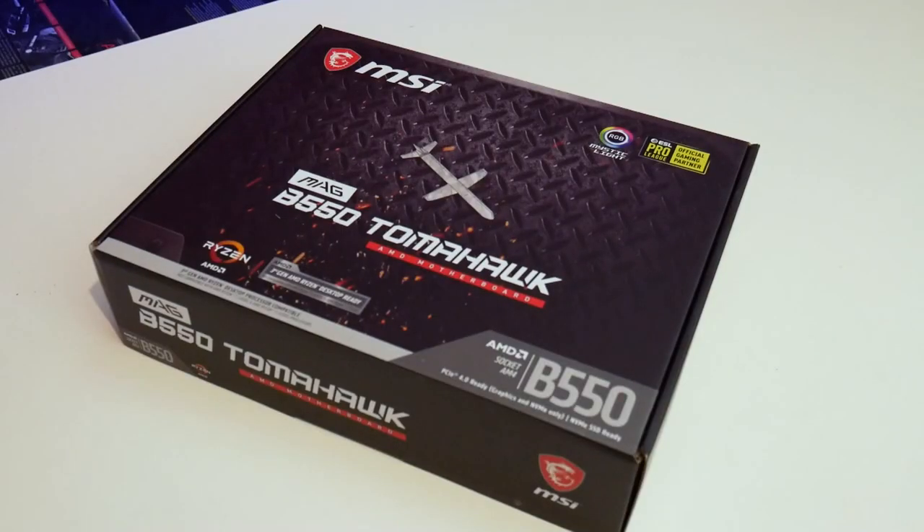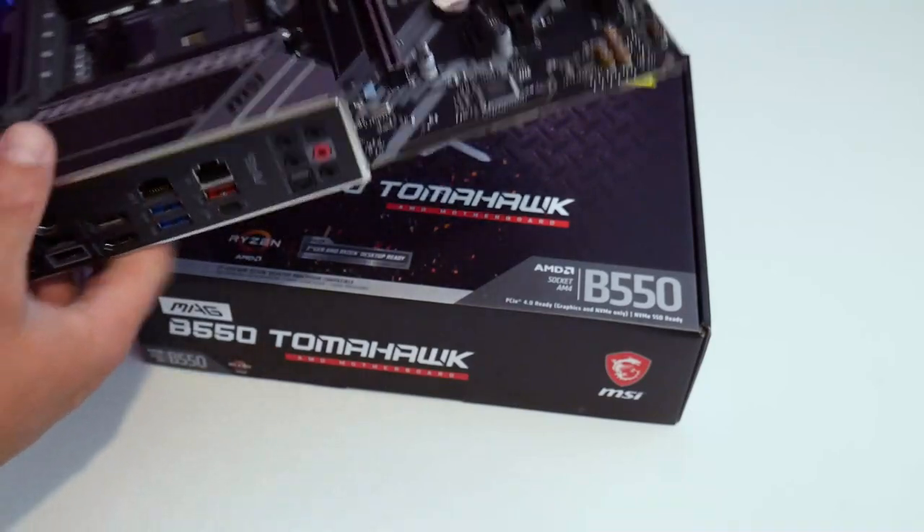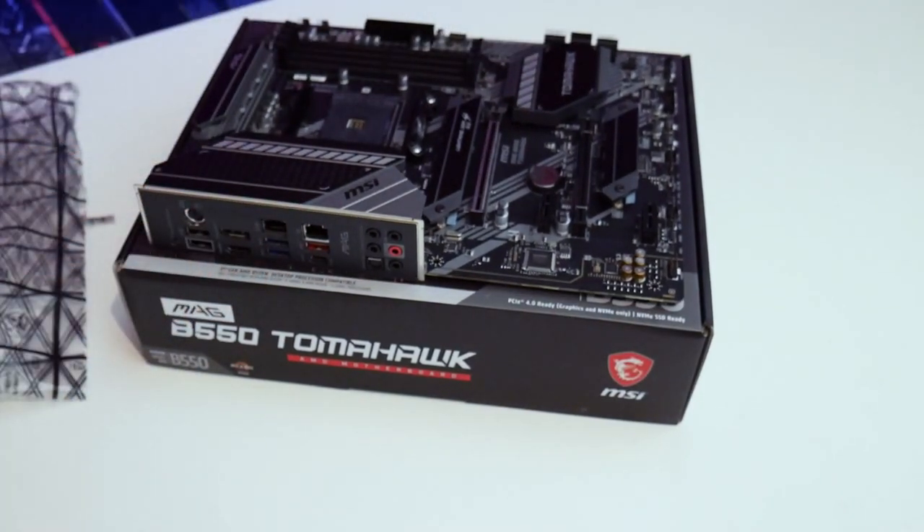First of all, this motherboard is a full ATX form factor, so you're going to be looking at cases that support that. It's not going to be a mini or micro, so make sure you check the case specifications and confirm that this motherboard will fit.